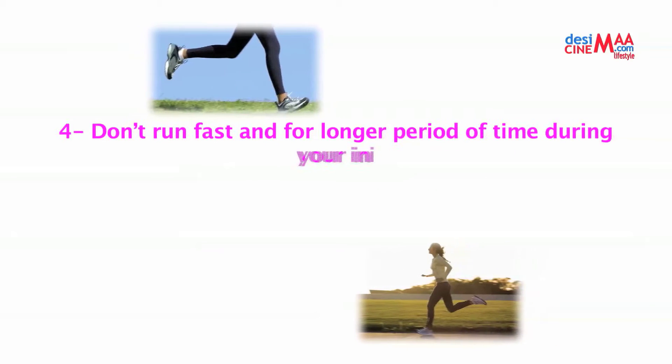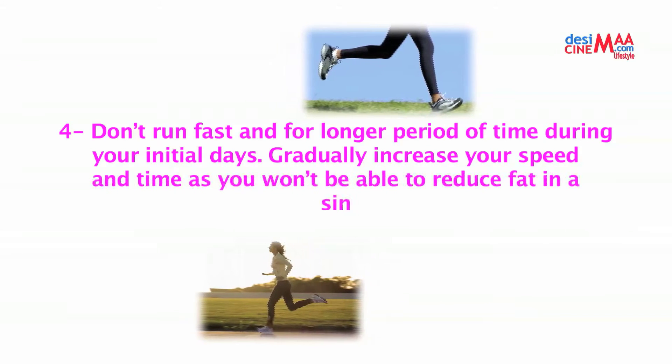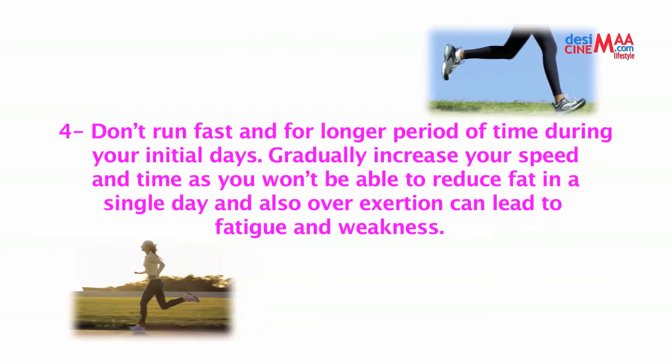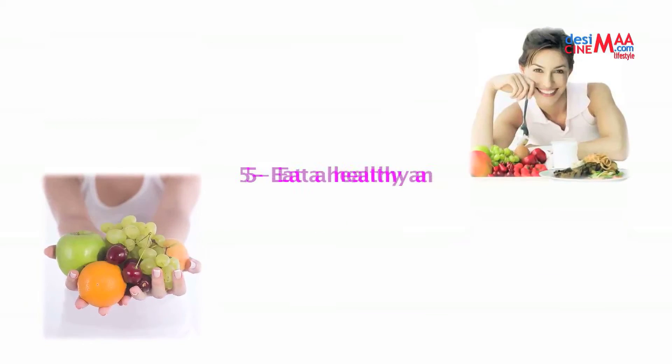Number four: don't run fast or for a longer period of time during your initial days. Gradually increase your speed and time, as you won't be able to reduce fat in a single day, and overexertion can lead to fatigue and weakness.